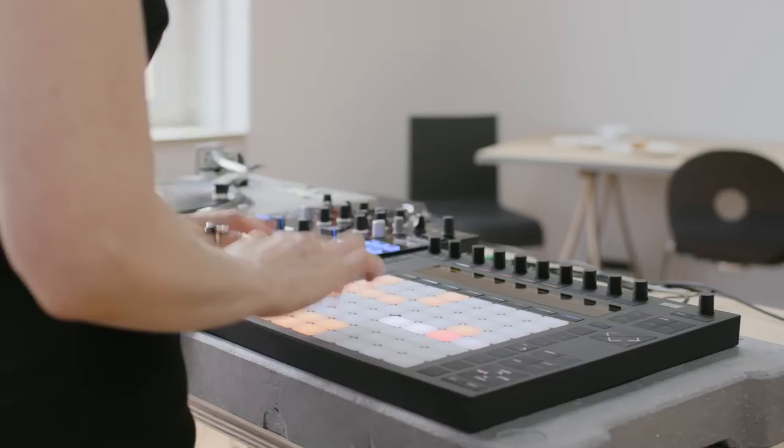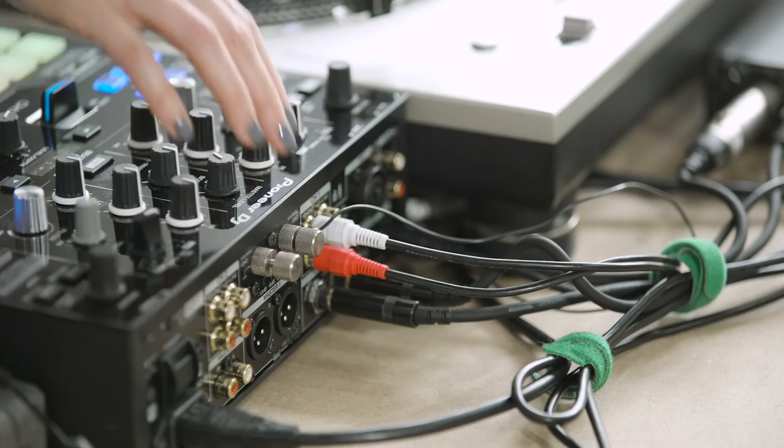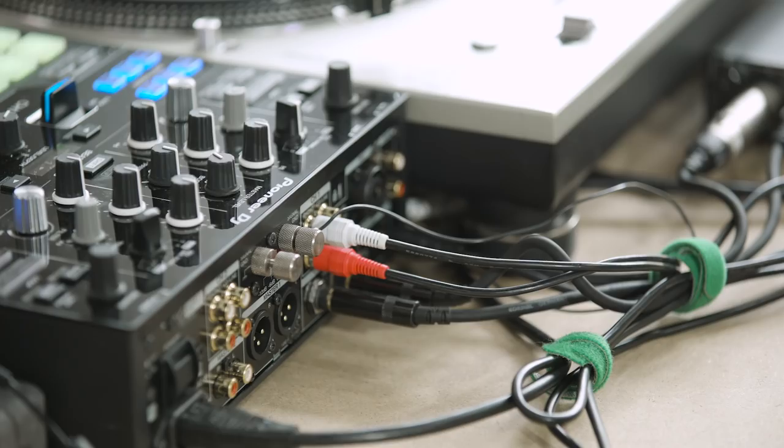For this performance, I wanted to integrate my DJ setup — a turntable and a mixer — with Push. So I have an audio interface here, and the output of my DJ mixer is routed through the audio interface and into Ableton. In my project, I have two tracks set up so I can both play and record audio from my turntable during the performance.